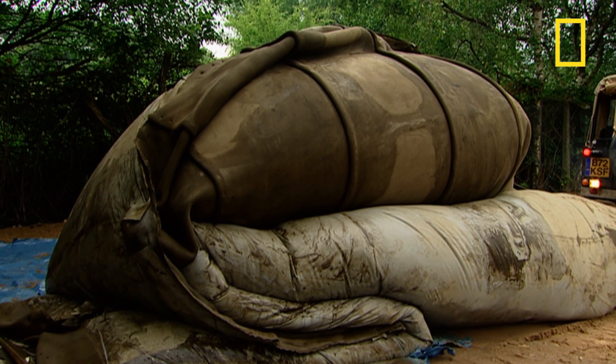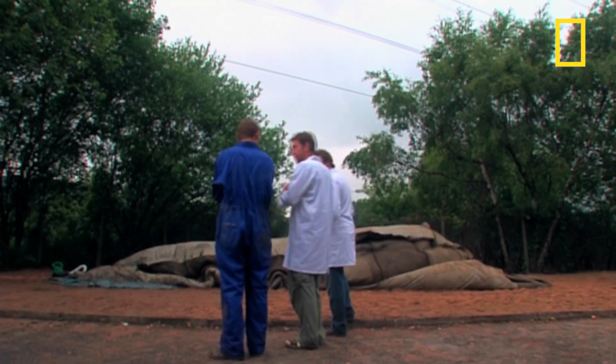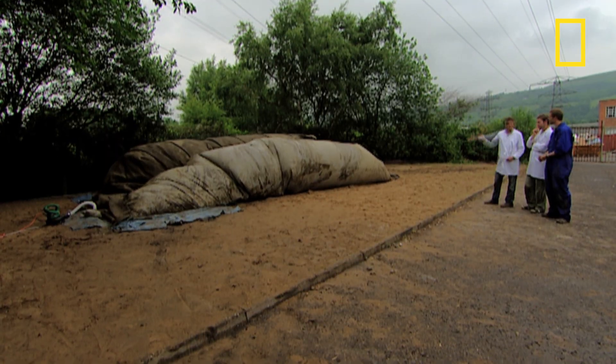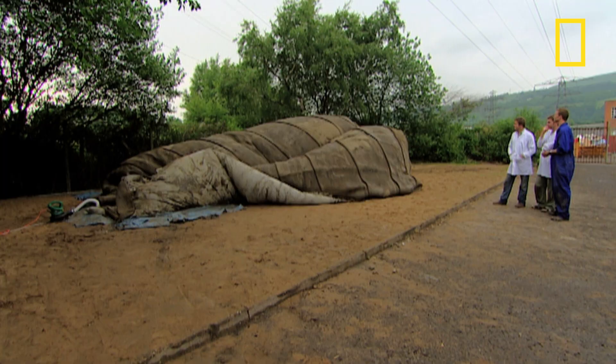I still can't imagine what it's going to look like, but I can't believe that little blower is lifting it that way. It's amazing. The speed with which this technology can be used may allow huge improvements in how the world reacts to humanitarian crises.